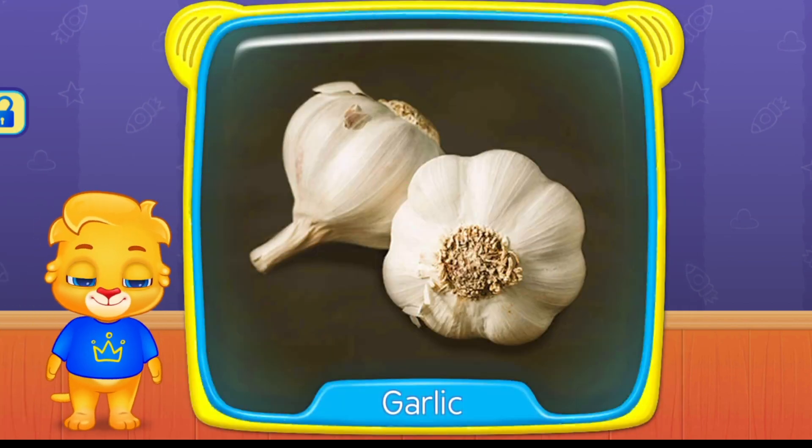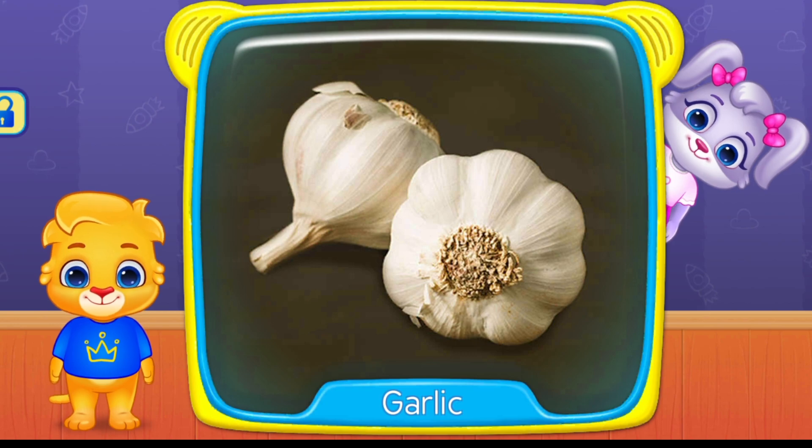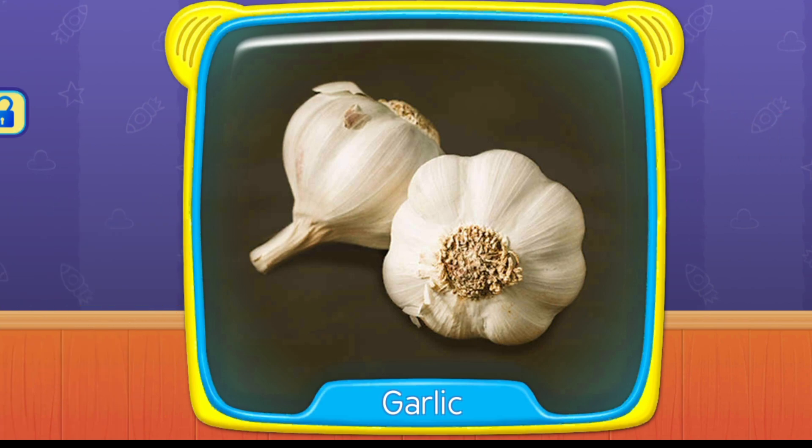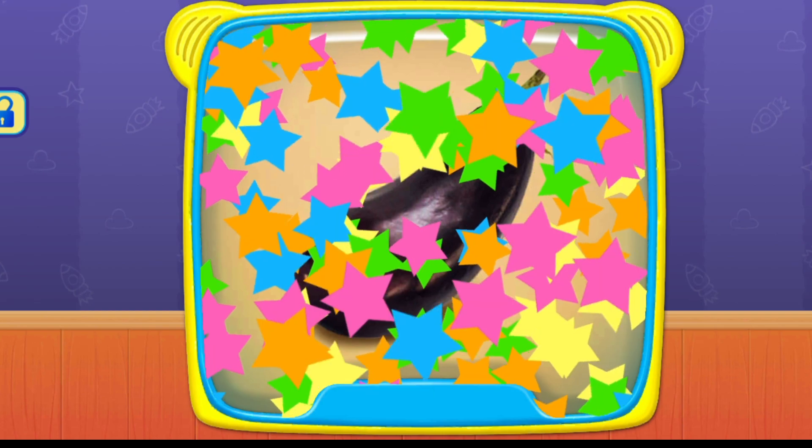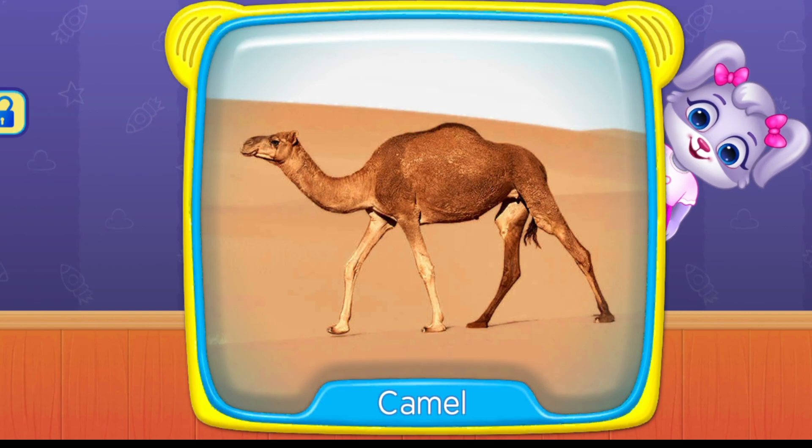What is this? Garlic. What is this? Eggplant. Camel.